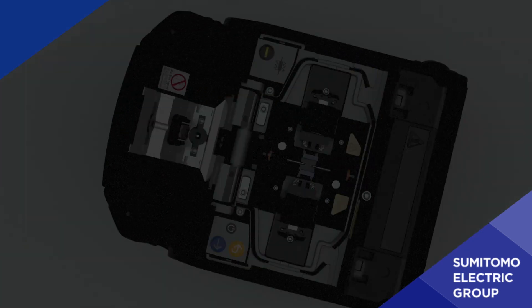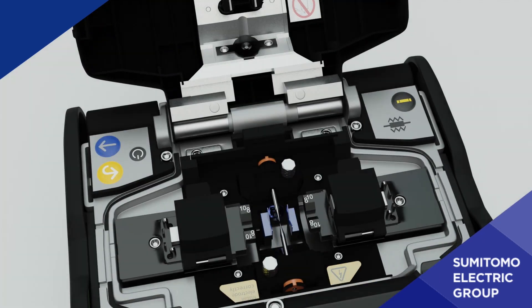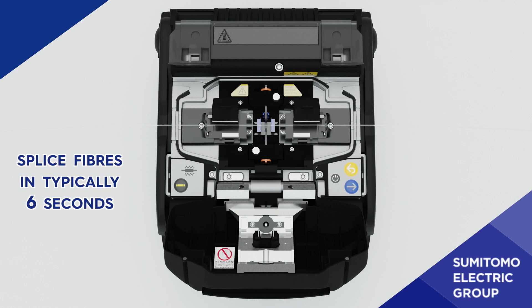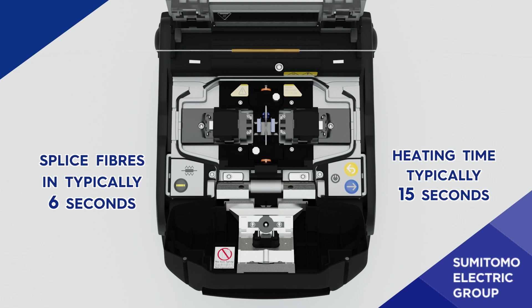The Z2C is also dustproof and waterproof. The 5-inch WVGA colour touch display has brightness control for comfortable viewing. The V-groove visibility makes it easy to operate the machine in dark spaces. With the Z2C, you can splice fibers in typically 6 seconds and heating time is typically 15 seconds.